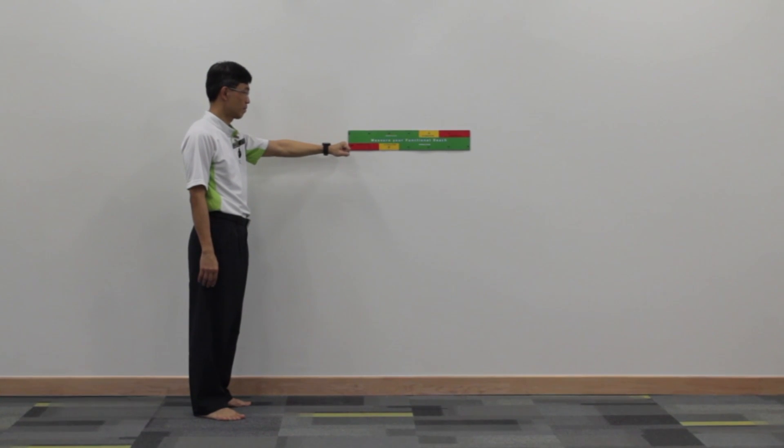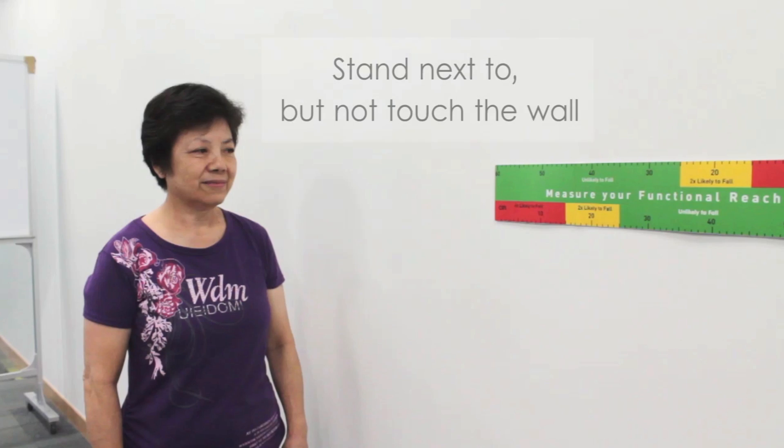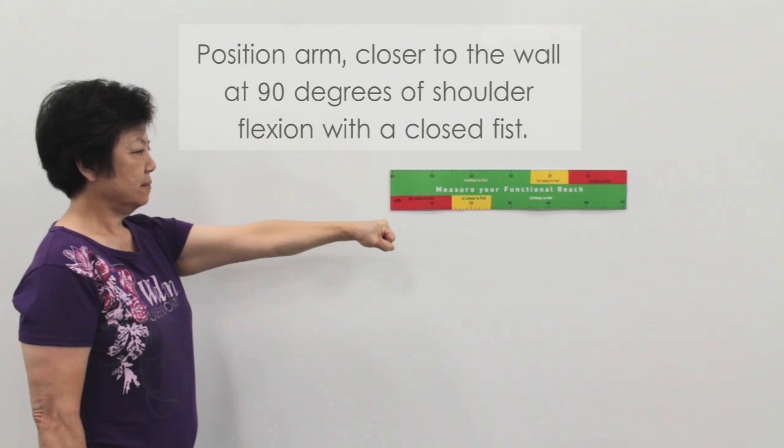During the implementation of the test, the participant should be asked to: 1. Stand next to but not touch the wall. 2. Position his right or left arm that is closer to the wall at 90 degrees of shoulder flexion with a closed fist.